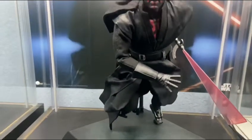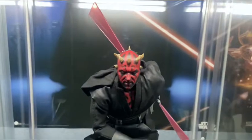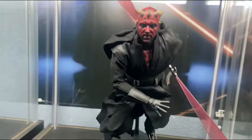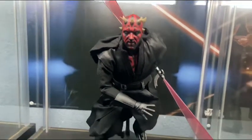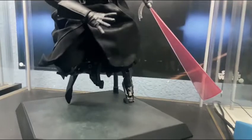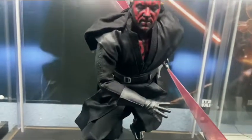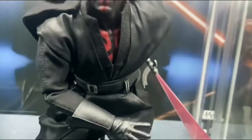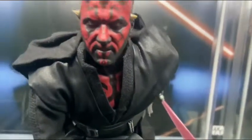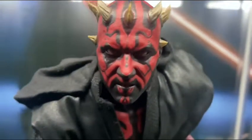Pose number two — got him in this running slash/leaping pose. It's pretty similar to the last one. Had to use the dynamic flight pole, but as you can see, he has all this clothing you can move around to make it look like he's actually moving. Looks great. This is a great Star Wars piece. You can see his chest is painted the color of his tattoos — that looks sick, dude. The detail, the aging — it looks incredible.